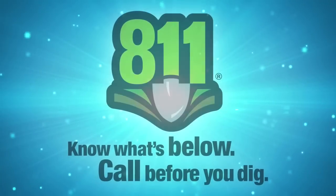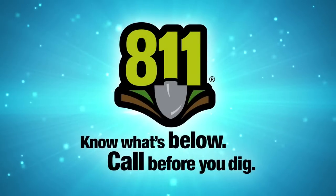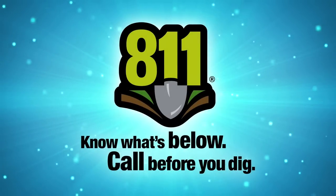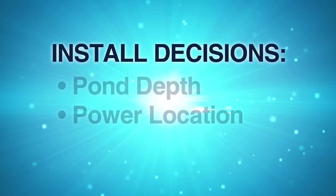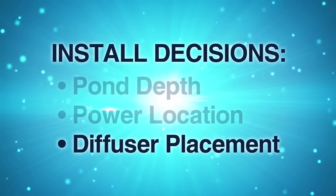If a trench is needed, Air Max highly recommends that you call and have your underground utilities located and marked before you start any digging. The final decision to make before installation is your diffuser placement.